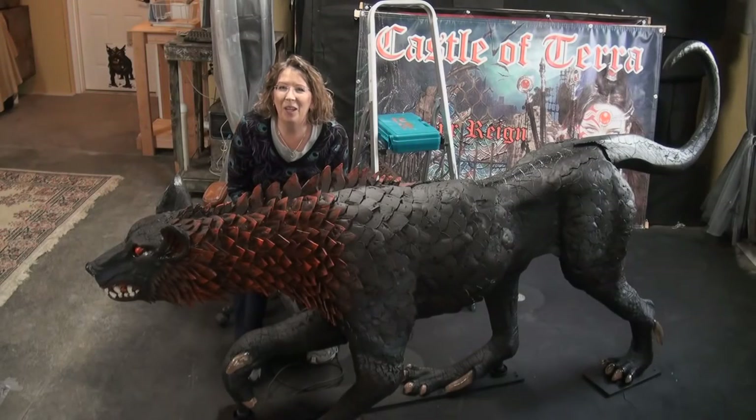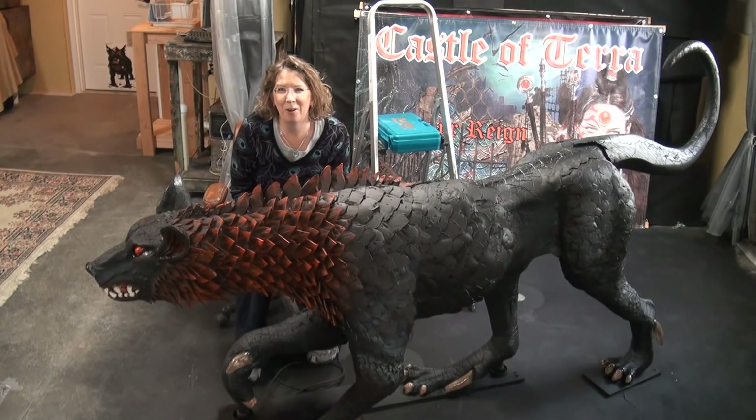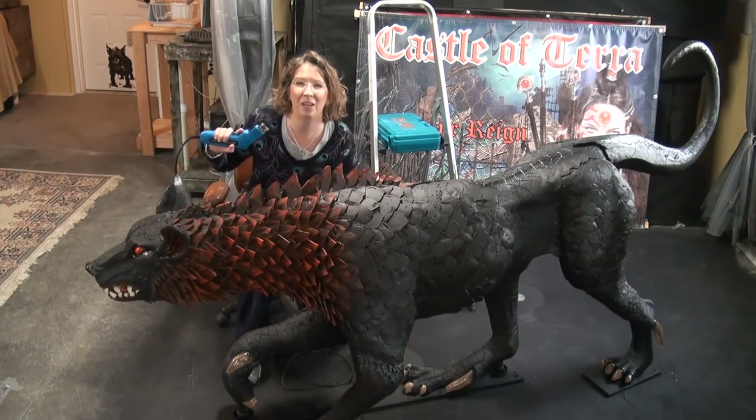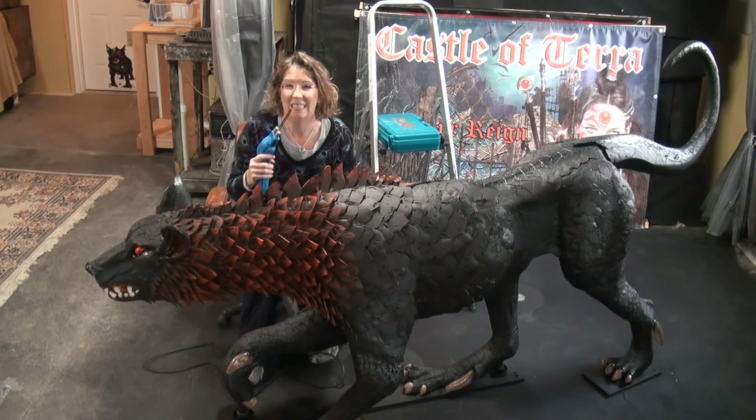Well hey everyone, I have a cool tool review for you. You're probably wondering why I am behind this hellhound. It's because I couldn't have made the hellhound without this tool. It's from Hotwire Foam Factory. It's an industrial hot knife and it's awesome.